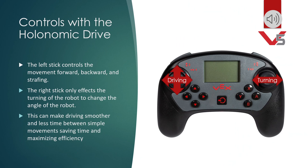Controls with the holonomic drive: the left stick controls the movement forward, backward, and strafing. The right stick only affects the turning of the robot and changing the angle of the robot. This can make driving smoother and less time in between simple movements, saving time and maximizing efficiency.